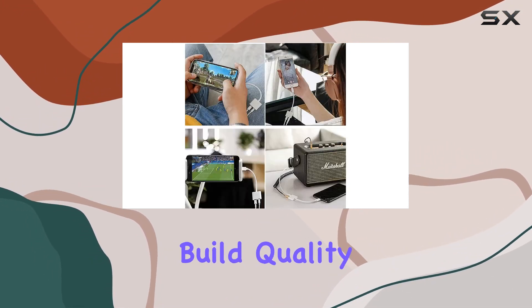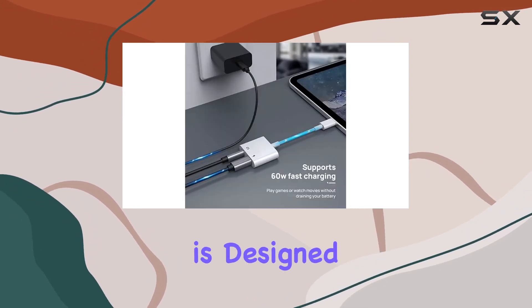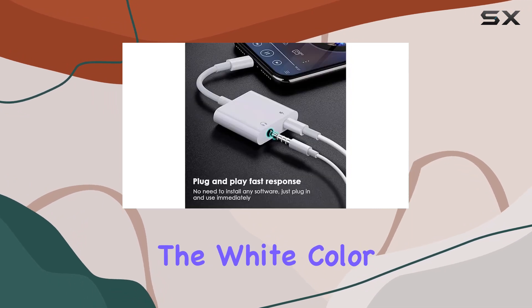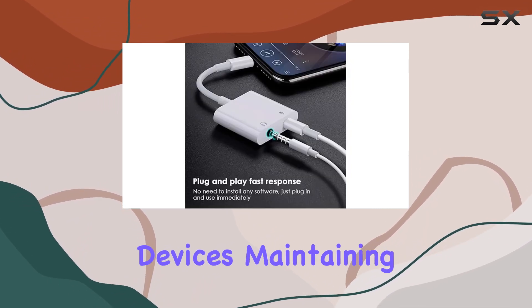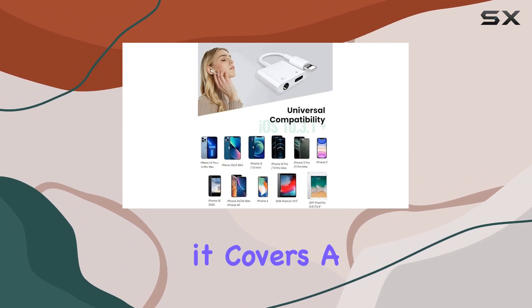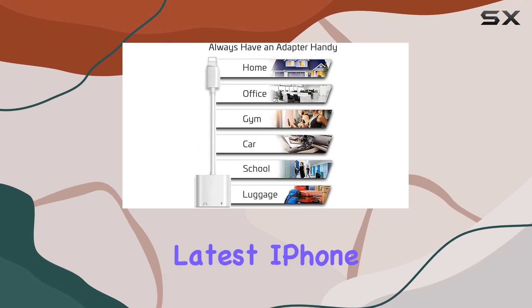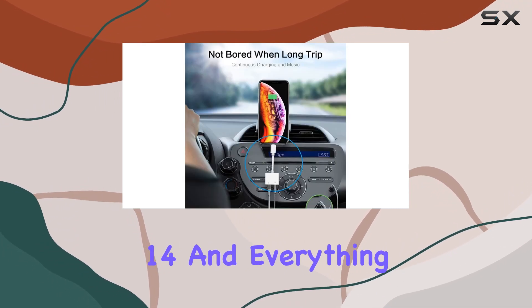And did I mention the build quality? Sleek and compact, the AppleLink Lightning adapter is designed with iPhone lovers in mind. The white color seamlessly blends with your Apple devices, maintaining that signature aesthetic. In terms of compatibility, it covers a wide array of devices, from the iPhone 12 series to the latest iPhone 14, and everything in between.